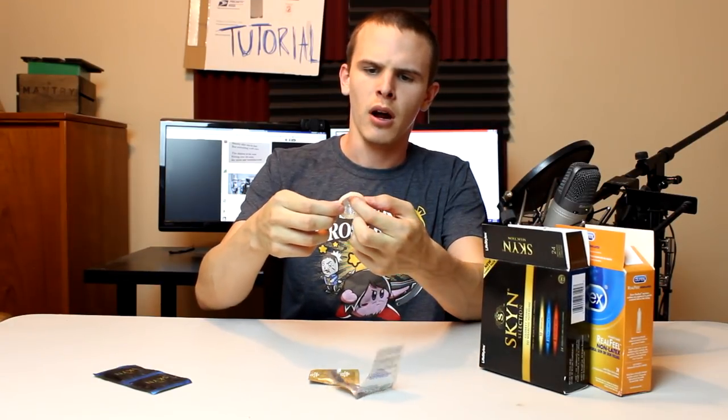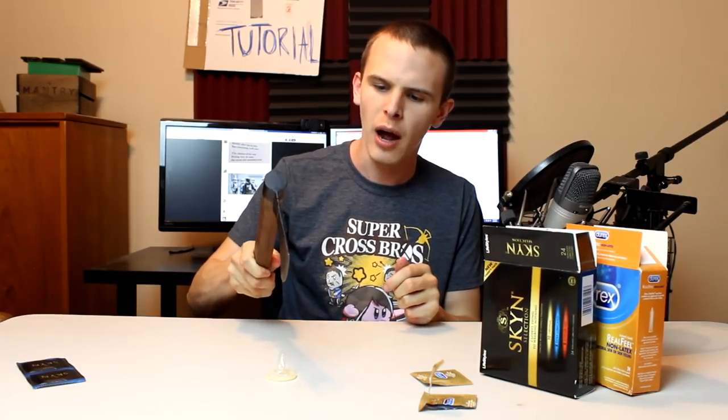Once you've separated the condom from the packaging, what you're going to want to do is just set it down on the table in front of you, and you want to take something a little bit sharp, like a hatchet, and you just want to puncture the top a little bit. If you puncture the top, that will allow your penis to breathe. Because if your penis can't breathe, it's going to suffocate. Once you put the condom on, it's going to suffocate your penis and it's going to drop right off your body.